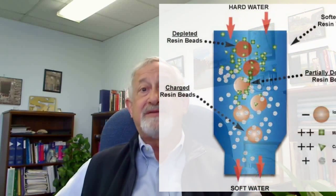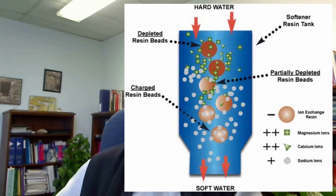Obviously, the goal is to remove those hardness minerals, and the appliance that does that best is an ion exchange water softener. The process of water softening is actually quite simple. The hard water to be treated is passed through a bed of ion exchange resin. Negatively charged resins absorb and bind hardness ions, which are positively charged. The resin initially contains sodium ions, which exchange with the hard calcium and magnesium ions in the hard water.